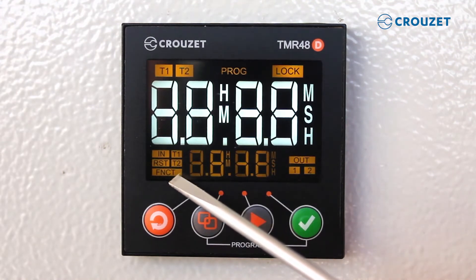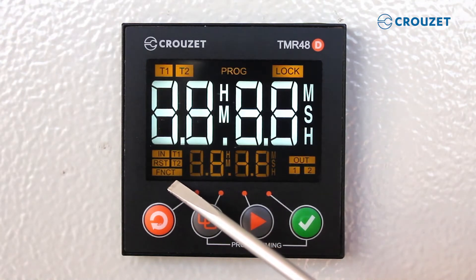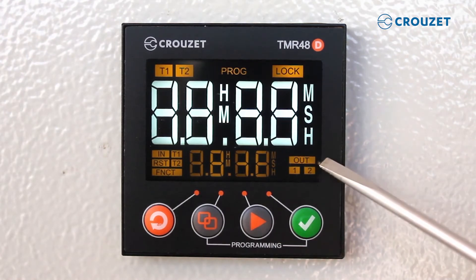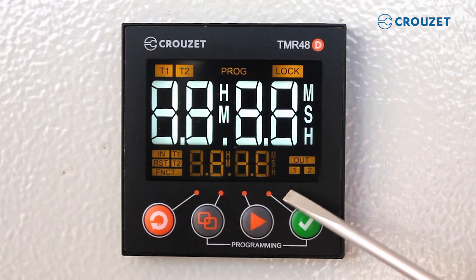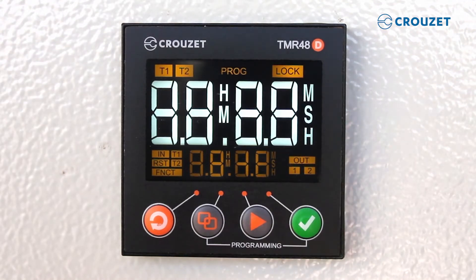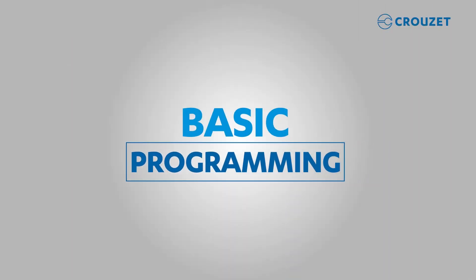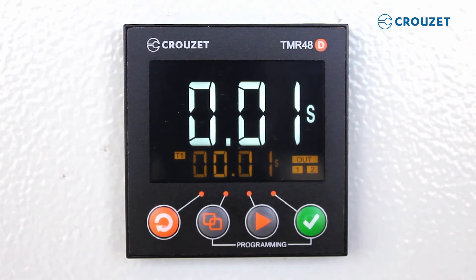FNCT, or function, will show when the program time section shows the current running function. OUT will turn on when the relay is on for single output configurations, and 1 and 2 will turn on in double relay configurations depending on the relay. Next, let's enter basic programming mode, where we can program the main options found in a digital timer.